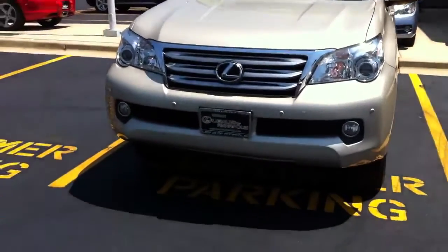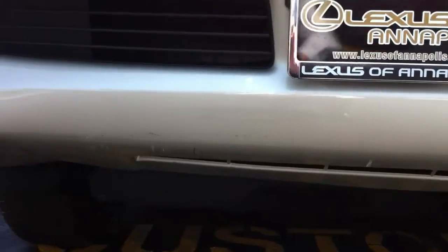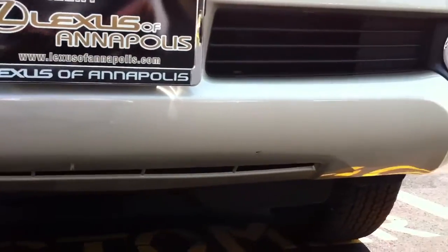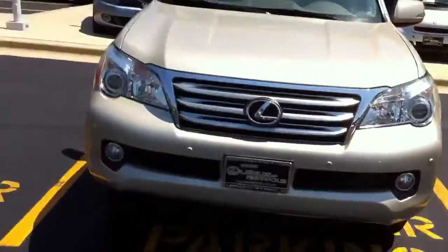Starting out on the front, right underneath the tag frame you're going to see a little bit of rubbing. I don't know if it was a high curb, something concrete — not really sure. That's all that's on the front.